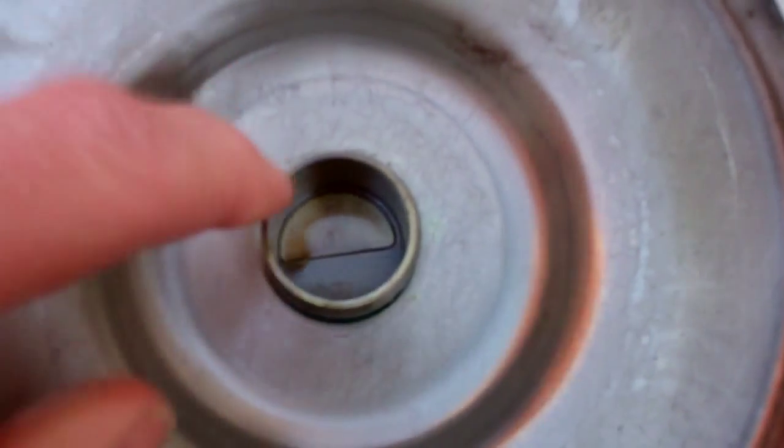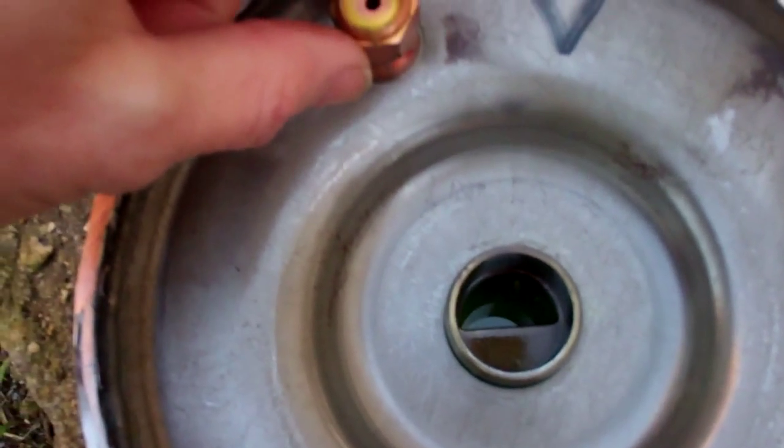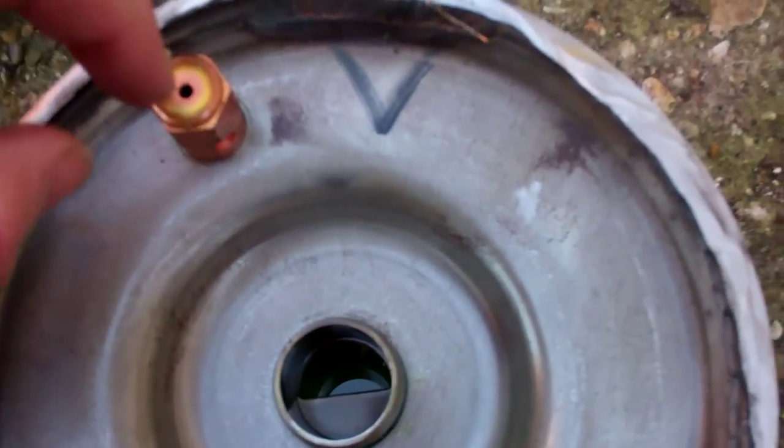That's a pressure relief valve — if the head pressure is too high, it'll bleed it back into the suction. And we've got another little relief valve in there as well.